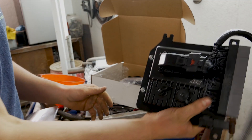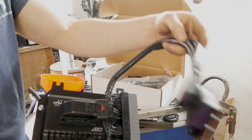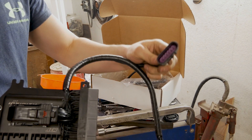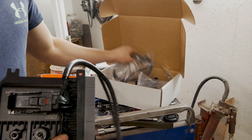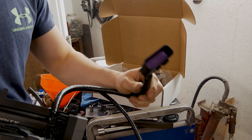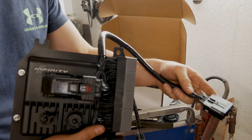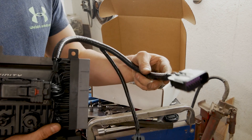Here's the AEM Infinity with the bracket that Science of Speed makes, and their plug-and-play adapter harness. This connector hooks up to the AEM wideband. This other connector you wire up yourself for accessory outputs — for example, I'm running the fuel pressure sensor and I'll have to wire that in so it plugs in here. All your sensors can actually plug in from inside the engine bay instead of having to route them into the ECU.